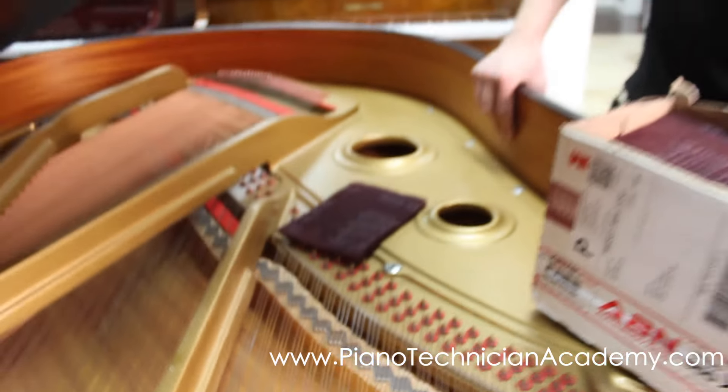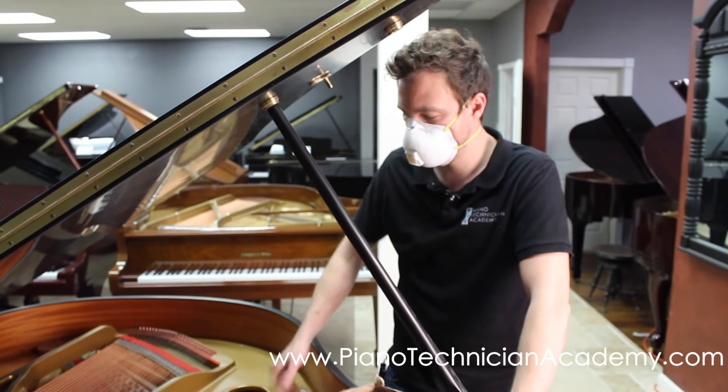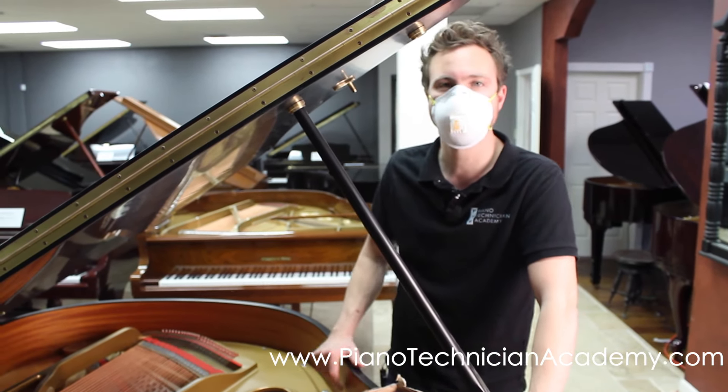And that's how you clean off piano strings using a Scotch-Brite pad. Thanks for watching guys.